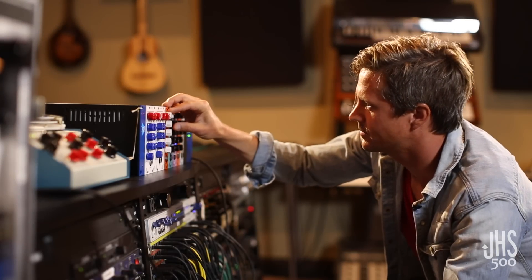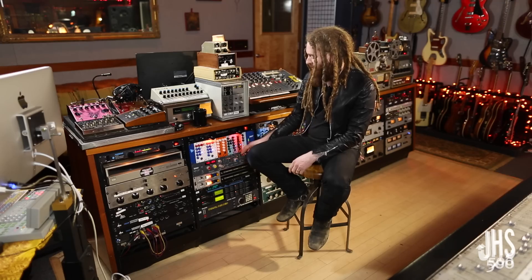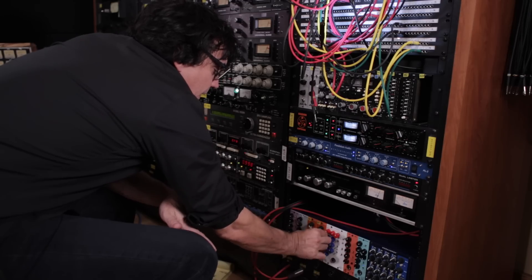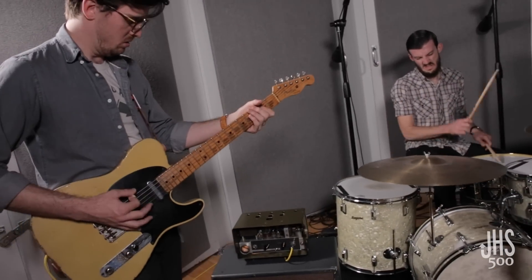Part of the research we've done over these three years is actually traveling to top studios, hanging out with well-known, accomplished producers and engineers and getting feedback from them. From that feedback and from those relationships we've made with some of these guys, the 500 series feature set was born, and we're really excited to get them into your hands.